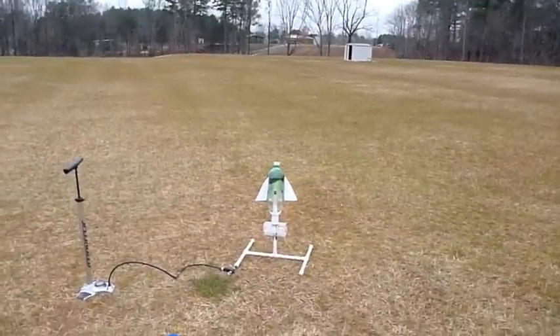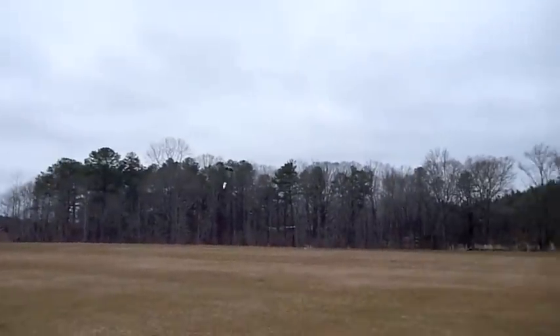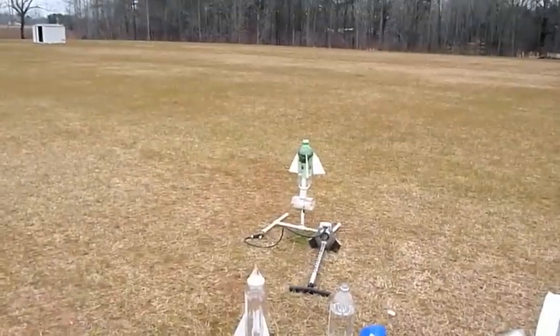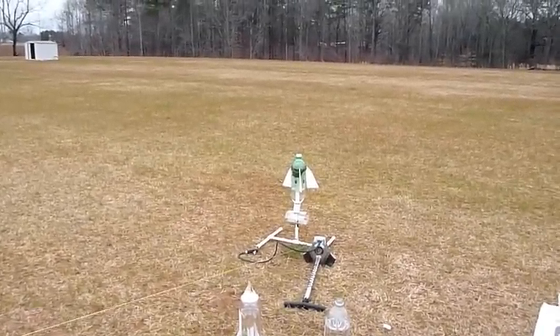Three, two, one — there it is, there it is! Launch, four hundred pounds of pressure. Three, two, one!